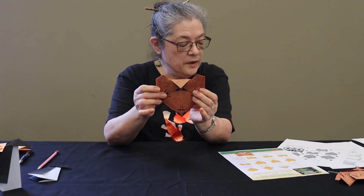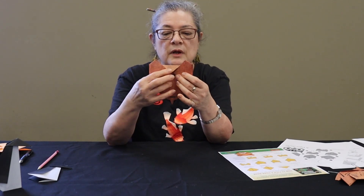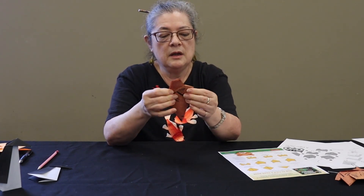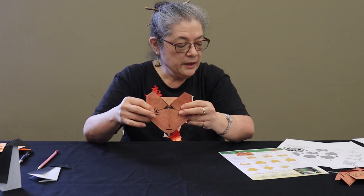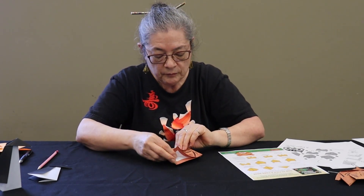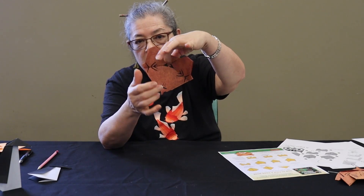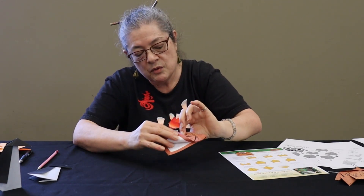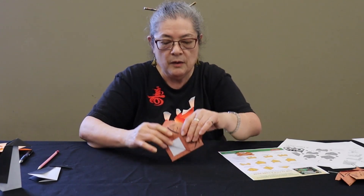Once you have done that, you're going to fold it in half this way. Make that crease and then open it back up again. Now you're going to turn it over first, then fold this bottom corner again. See that point there on this side? Kind of mark it with your finger and you're going to fold the top corner up to meet that, right along the crease.